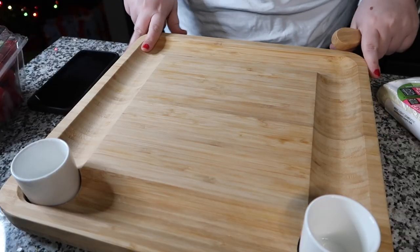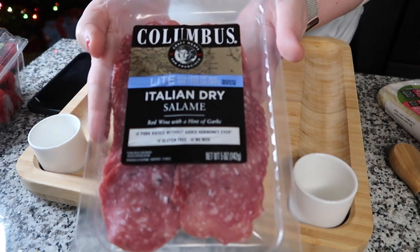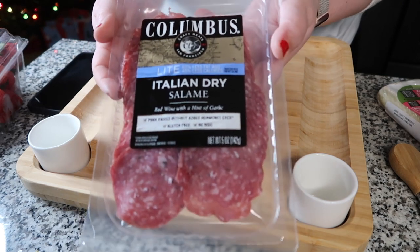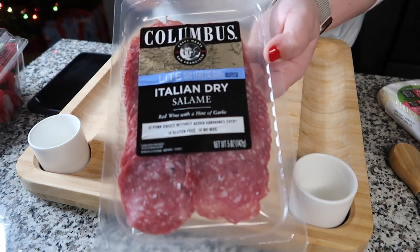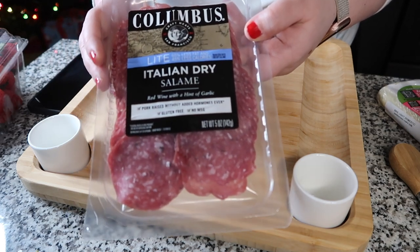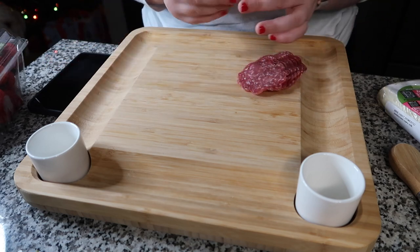I'm about to show y'all how to make a charcuterie board. There's one thing I'm going to be trying that's new and I'll let you know what I think. I got this board from someone I work with so I have no idea where they got it from. Starting off with this Columbus Light Salami - one ounce is one point. I just found this at Target. I also like their reduced sodium one which is three points for one ounce. I want to preface that this is for me and Jacob so it's a two-person charcuterie board.